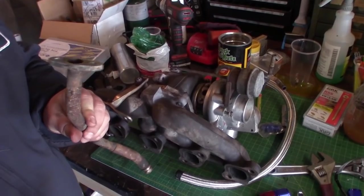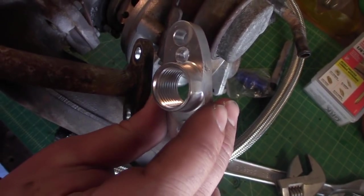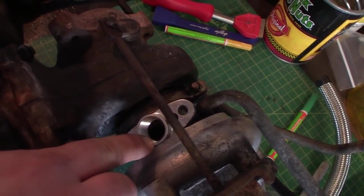We're putting the turbo drain line on. The drain outlet was a little bit too big compared to the stock one, so we had to modify that a bit — drill the hole on that side and enlarge this one. It should fit on there pretty well, not too big a deal.